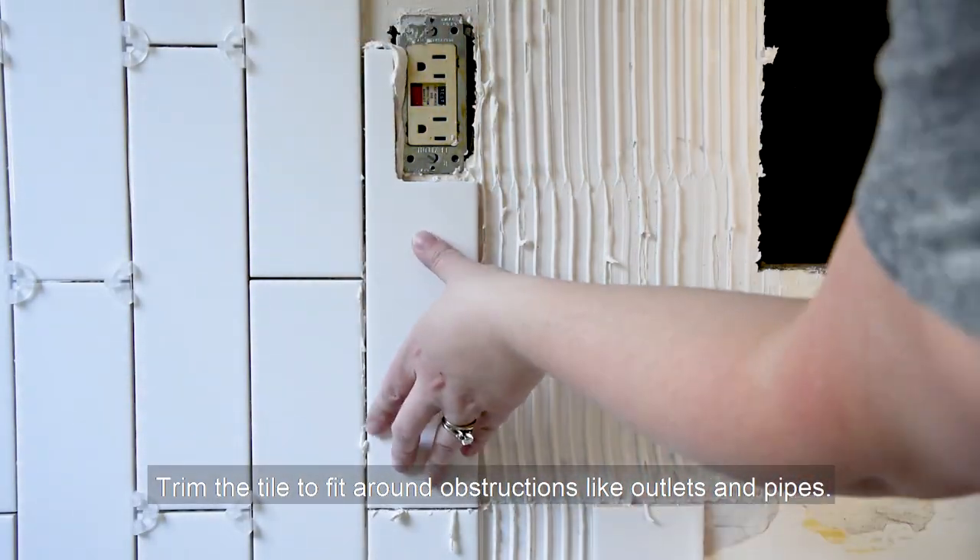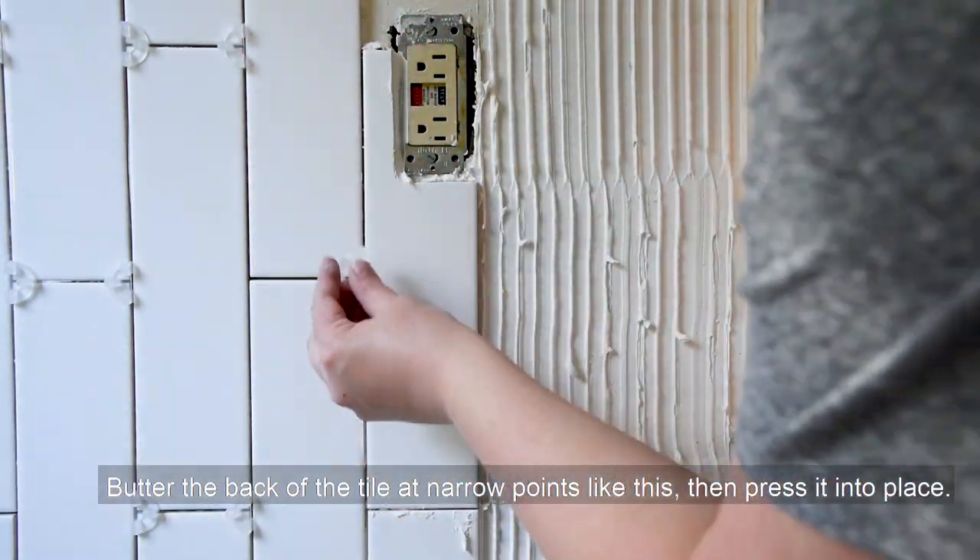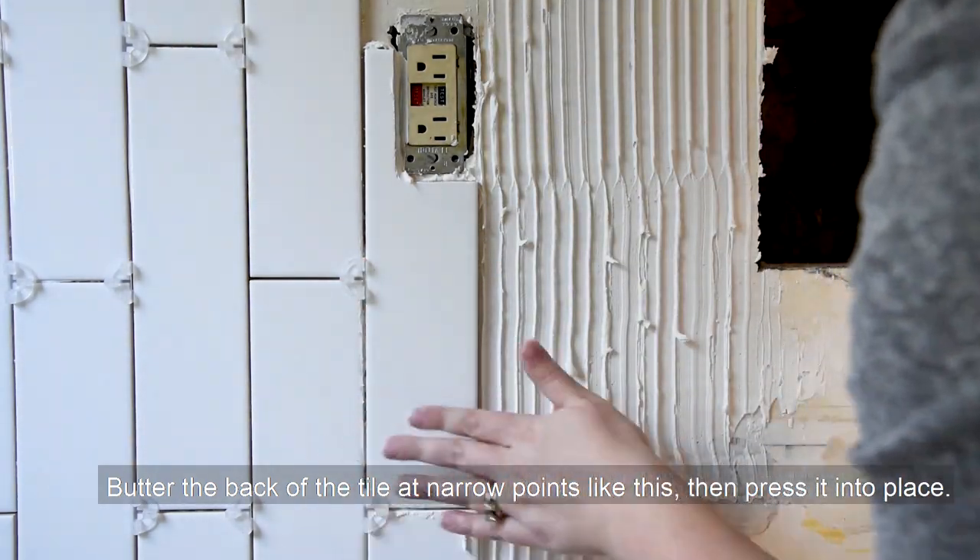Trim the tile to fit around obstructions like outlets and pipes. Butter the back of the tile at narrow points like this, then press it into place.